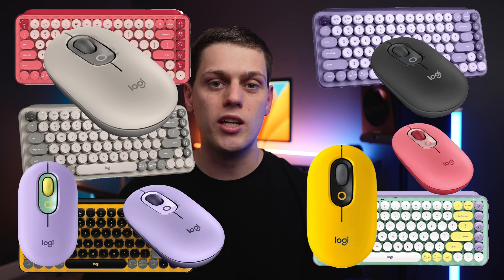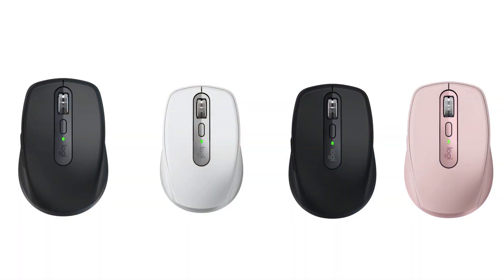With the PopMouse, there are a bunch of different fun colors you can get that allow it to match the Pop mechanical keyboard, including a shadow color. The MXAnywhere 3S comes in more standard colors like black, graphite, white, and there's also a rose color available.